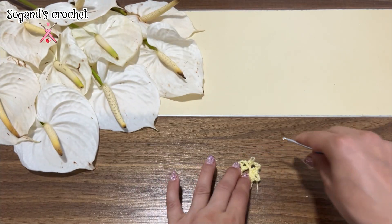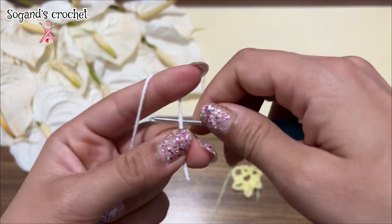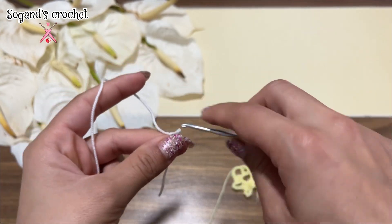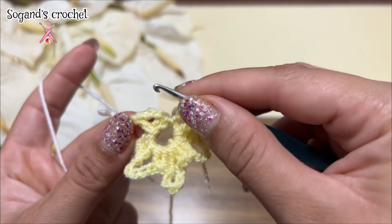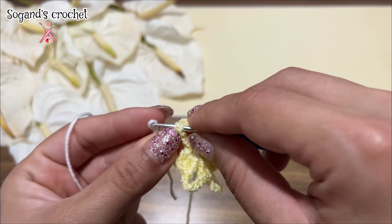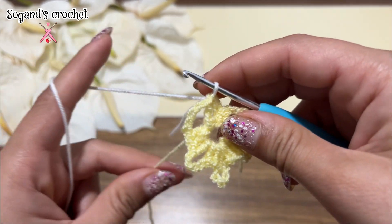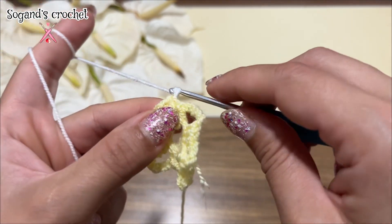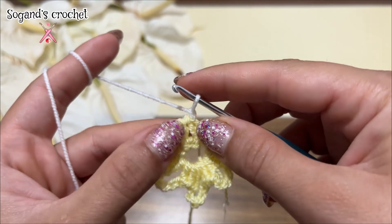At your next color, make a slip knot. Make a slip stitch with your next color. Chain one. Make a single crochet in the same stitch.